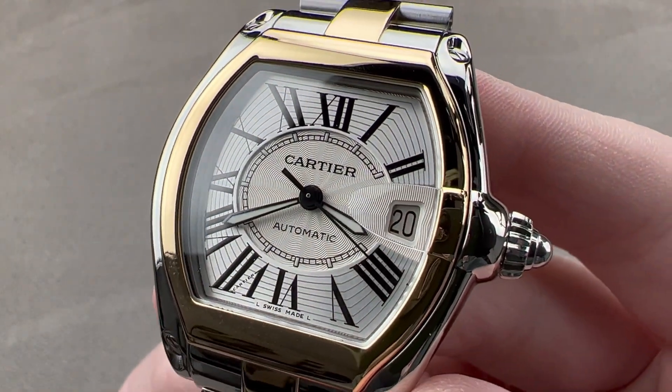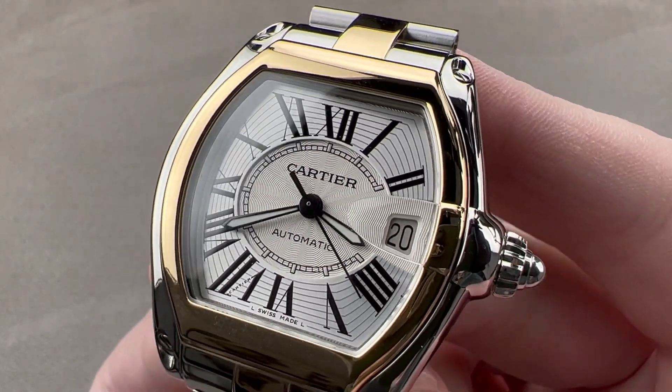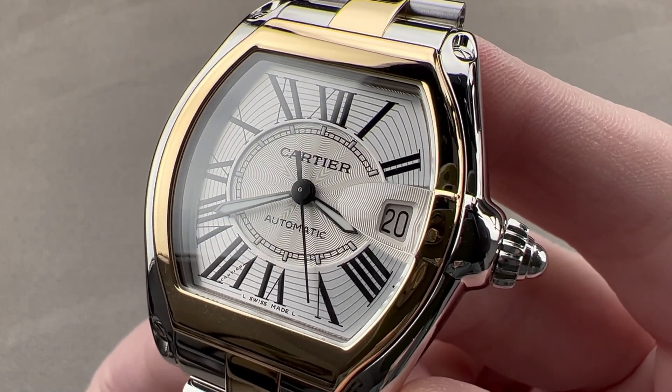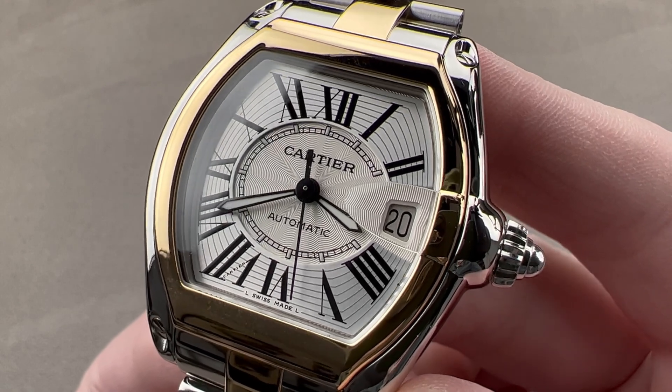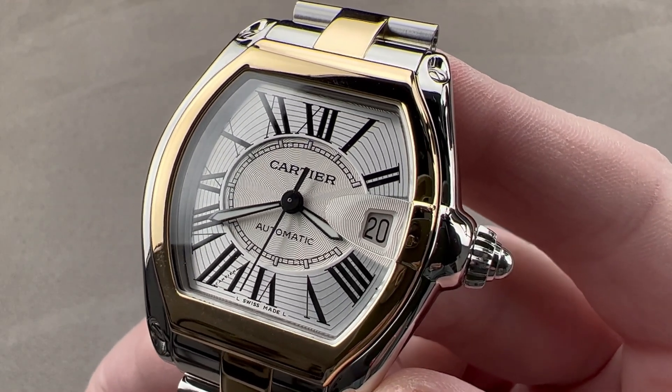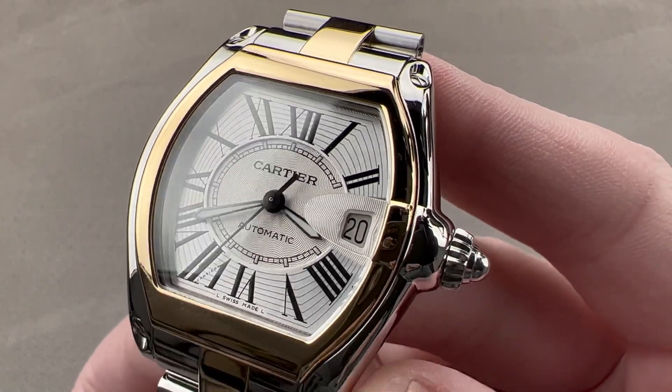Today, we're discussing a watch from a family of timepieces launched in 2001 — possibly the most revered 2000s-era Cartier model family by traditional mechanical watch connoisseurs. This is the Roadster, in a large version in stainless steel and yellow gold.